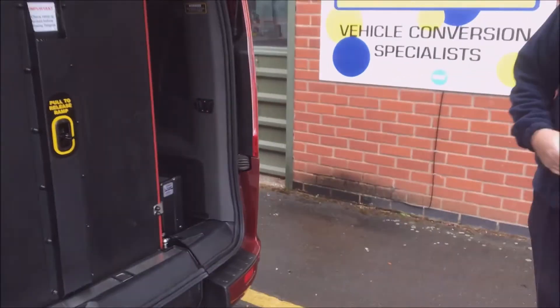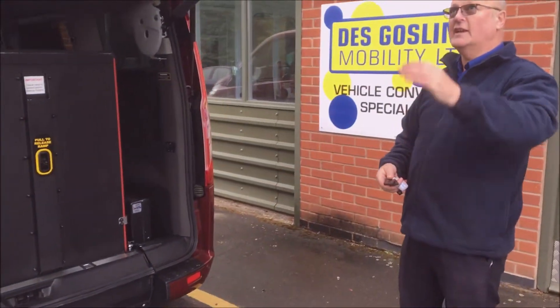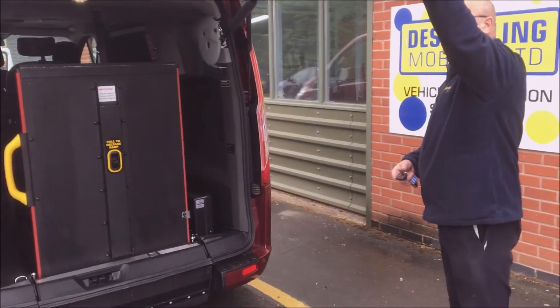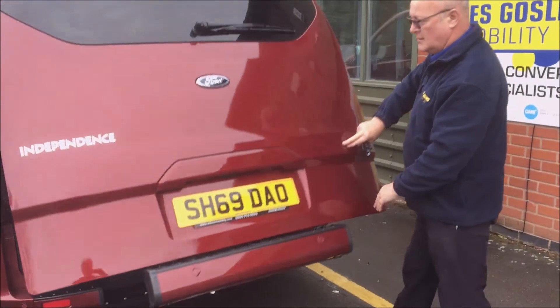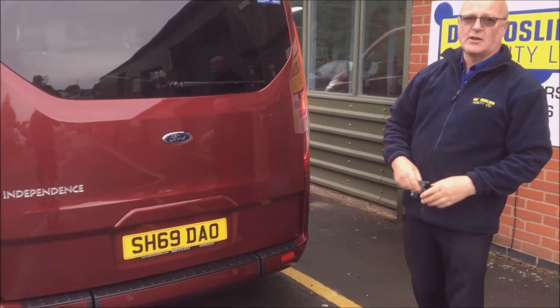The door can be closed either manually or electrically. Just pull it as it would normally do, pull the arm over and it's closed manually.